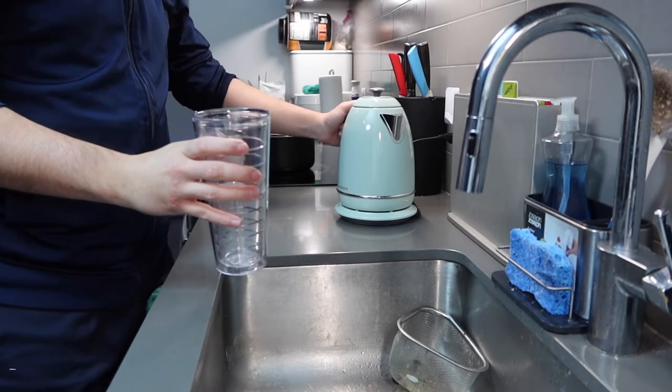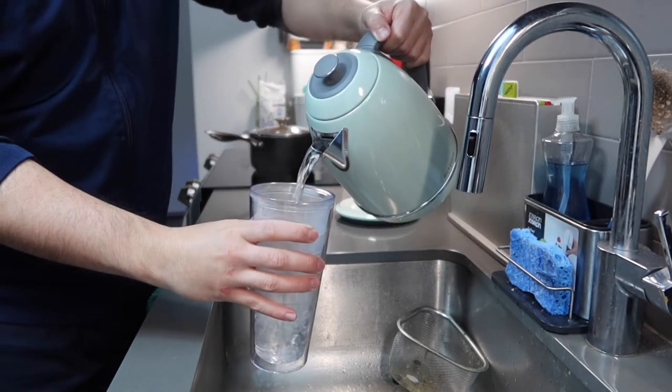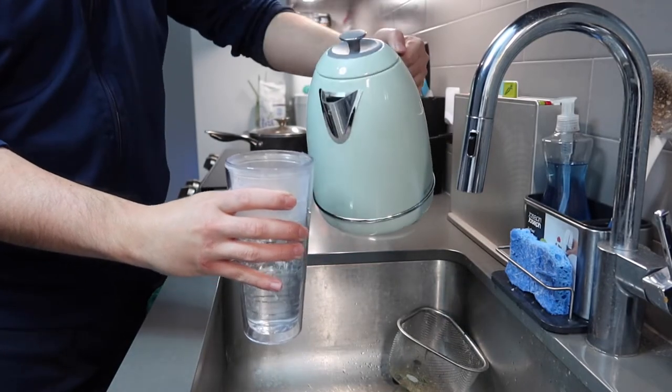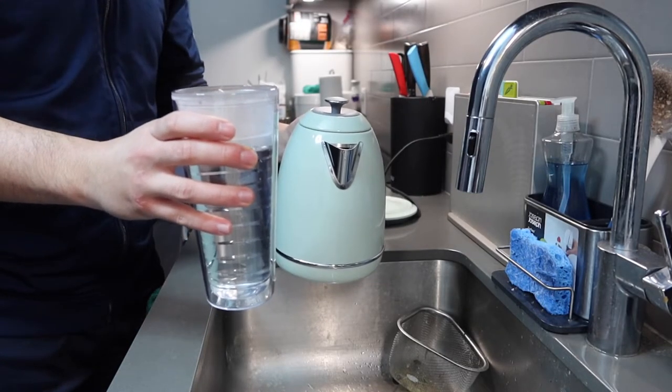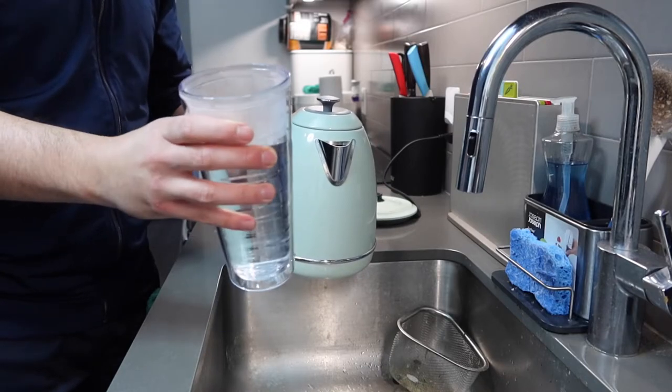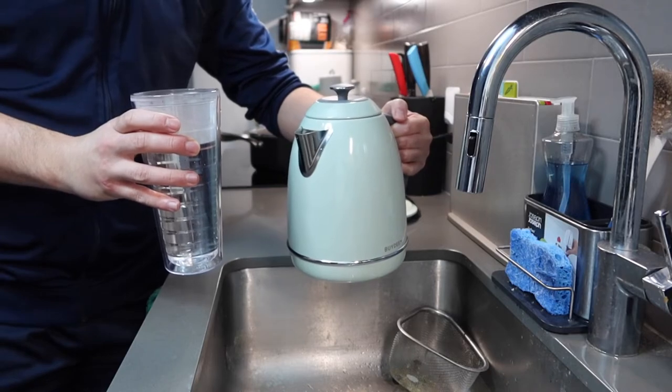Now let me pour out the water to show you guys whether or not the drip-free design works. Right here we do have the cup. If you pour the water in here — you see how the product definitely does work. Very easy and very simple to use. I am using an insulated cup here, so if you're interested in this one feel free to check it out. But that is basically a quick little test to show you that the product definitely does work. When we pour the water out it boils pretty fast, and the drip-free design on here works like mentioned.